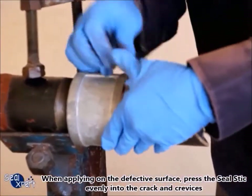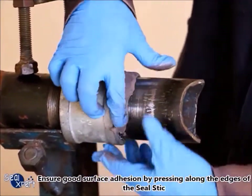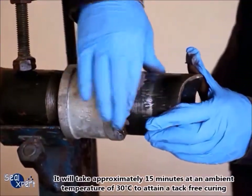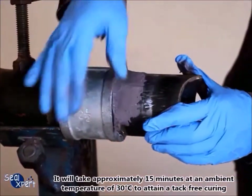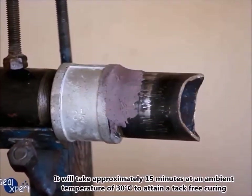When applying on the defective surface, press the seal stick evenly into the crack and crevices. Ensure good surface adhesion by pressing along the edges of the seal stick. It will take approximately 15 minutes at an ambient temperature of 30 degrees Celsius to obtain a tack-free curing.